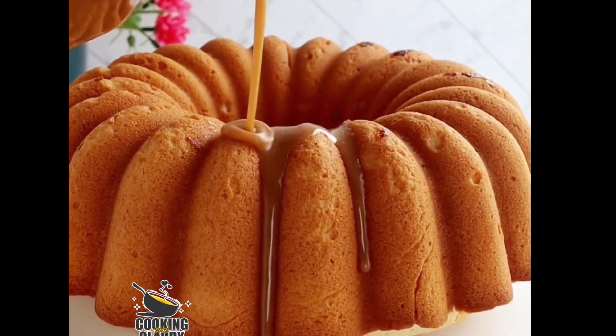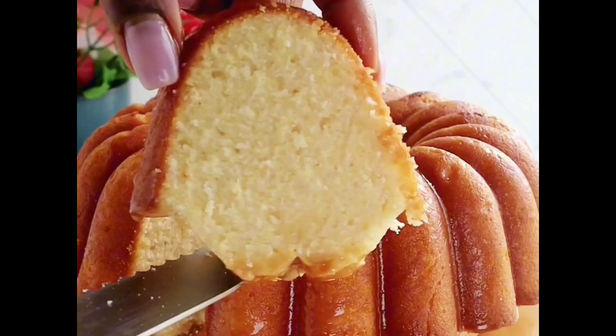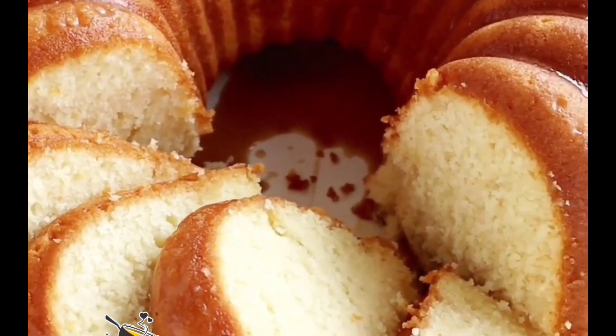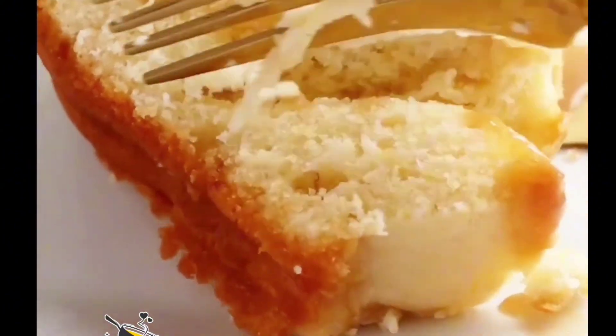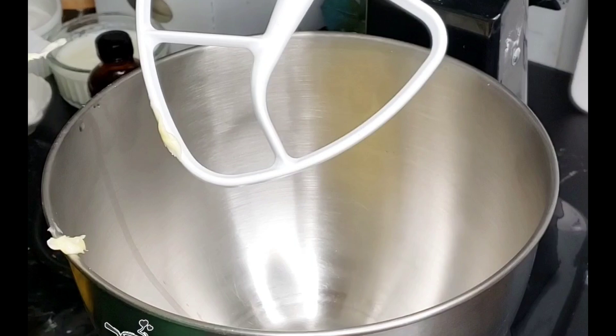Have you ever heard of rum cake? You use rum to make a cake and you make a sauce to pour all over the cake. It's your girl Claudie from cookingwithclaudie.com — let us make the best ever rum cake. Trust me, it's not alcoholic, it's not gonna make you drunk, so do not panic.